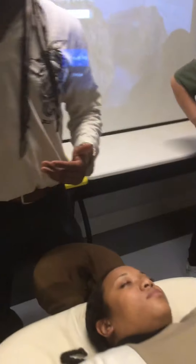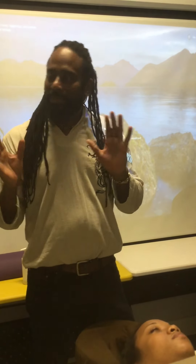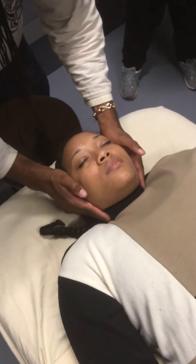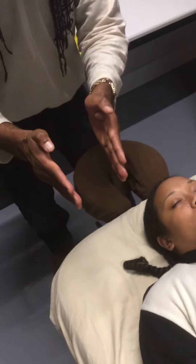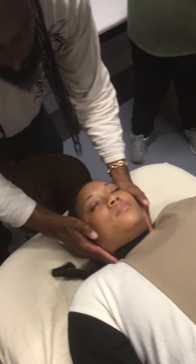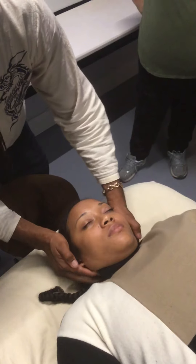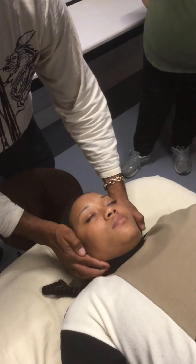This is an area that is very sensitive to most people. Most people don't like you working around the neck — hanging issues, choking issues, whatever — so you want to be careful. A couple of ways to relax the neck: you're pressing and lightly rubbing, just this motion right here, to warm up or release the area.